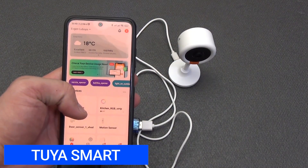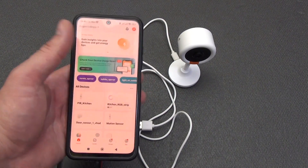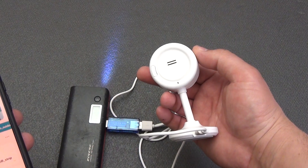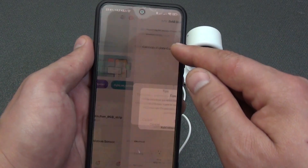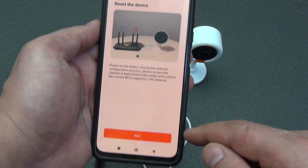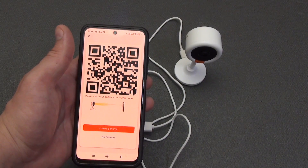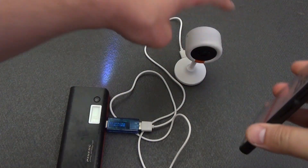Let's connect the camera to the Tuya Smart smart home system. Download and install the application on your smartphone and log into your profile. Put the camera into pairing mode by pressing and holding the reset button until you hear a loud beep after 5 seconds. In the application, tap the plus in the upper right corner and select the Wi-Fi camera. Agree that you have reset the device, select your home Wi-Fi network and enter its password. A QR code will appear on the smartphone screen — bring it to the camera at a distance of 10 to 15 centimeters.